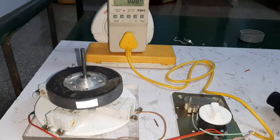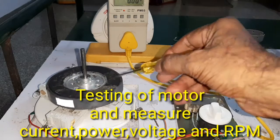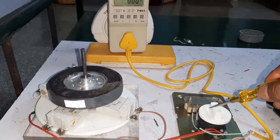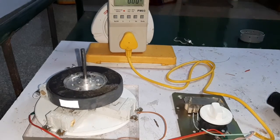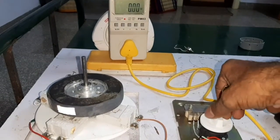Now I am going to test the motor. This is the 230 volt permanent magnet motor and this is the fan regulator. The power supply is connected through the regulator and given to the power monitor. Now I am going to start the motor.